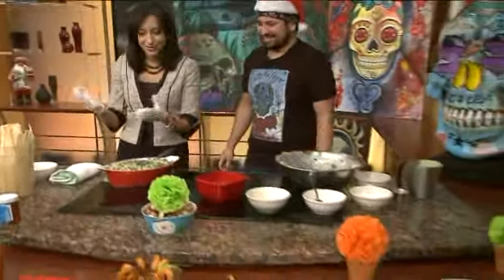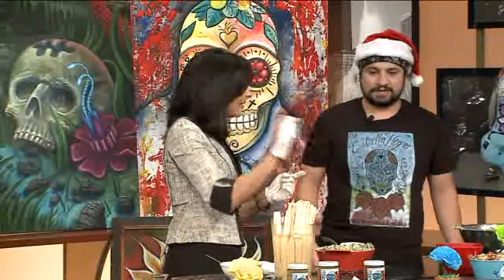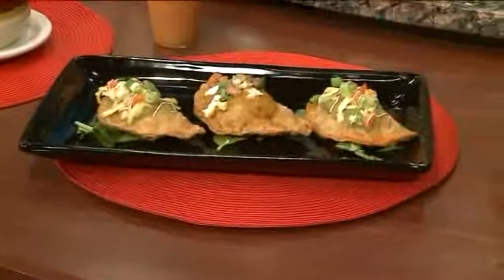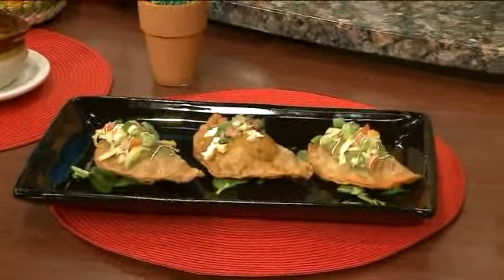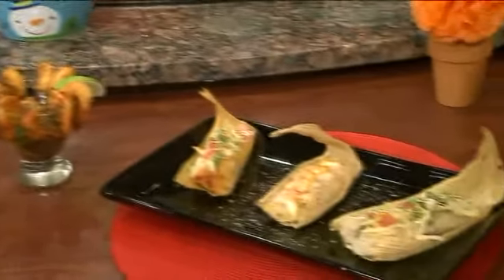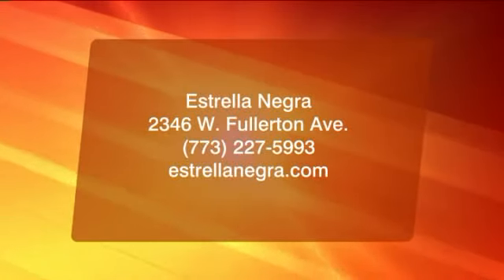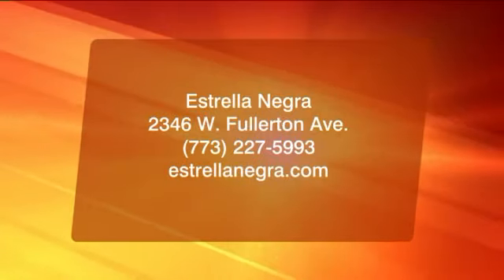Thank you so much — easy recipe! So you've got other dishes too. You've got the empanadas, which are my favorite. We have empanadas — three different kinds. We have a chorizo with corn, a goat cheese jalapeño topped with a mango salsa, and we also make empanadas with the same stuffing, so we have a tamale and empanada. Thank you so much, Otoniel. Give us the address one more time — is there a website too? Estrellanegra.com. Our address is 2346 West Fullerton, and we're open six days a week, Tuesday through Sunday. Happy holidays!